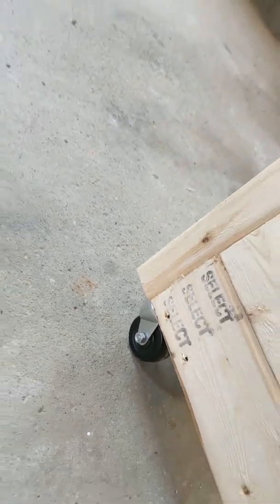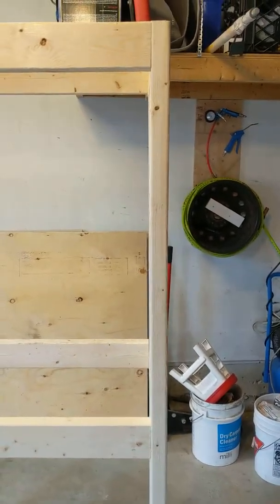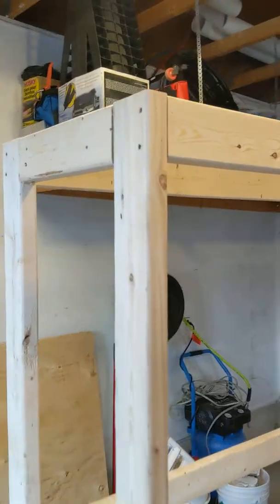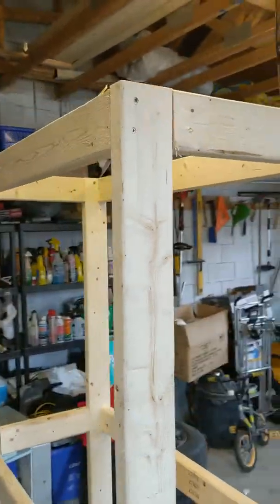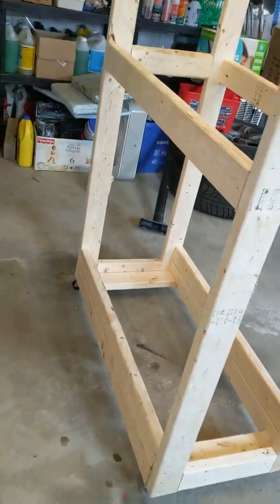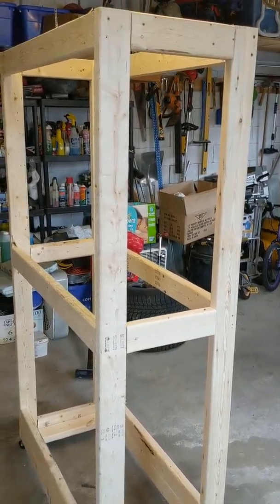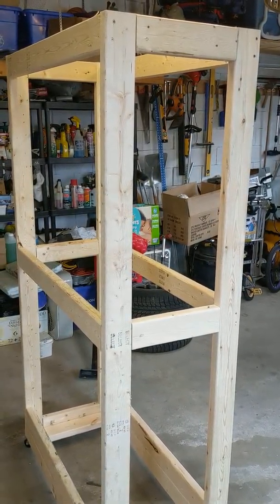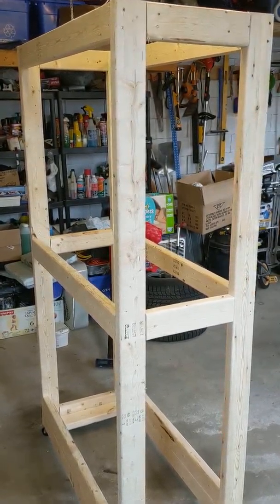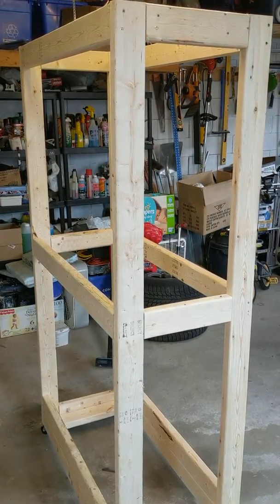I don't recommend using those light wheels to move the rack when the tires are loaded on it. I've used it for about three to four months now and it's held up great with the tires on it — looks nice and keeps the garage clean. Hopefully you can take a couple of hours, make yourself a tire rack, and be proud of yourself. All the best, bye!